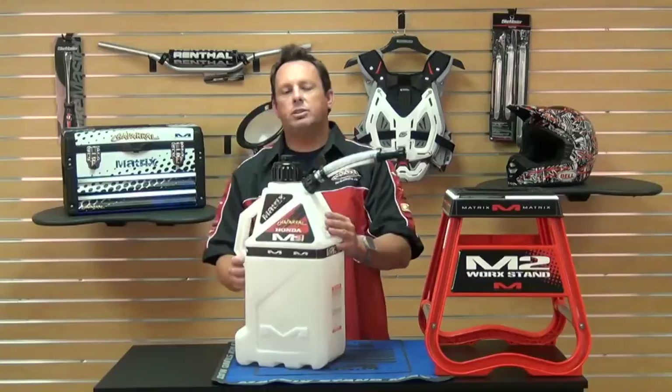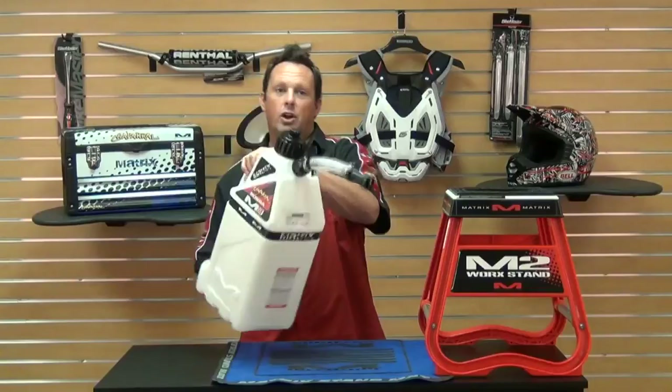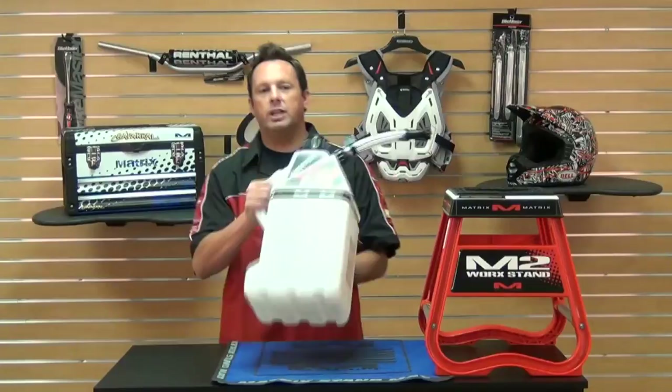The strategically placed handle and the unique bottom, you can see here, help with balance and ease when pouring. It comes with a two-year warranty against leaking or cracking, and it has a reinforced ribbed bottom for extra strength.